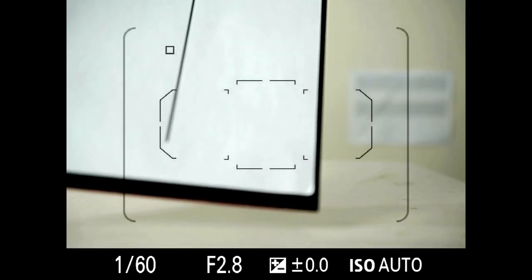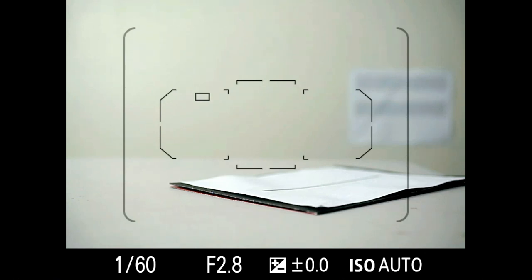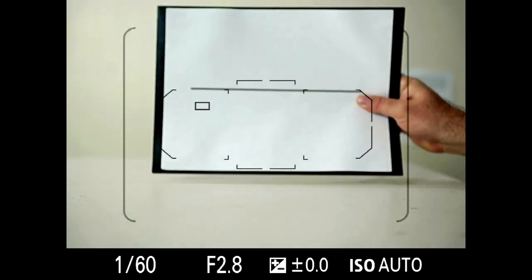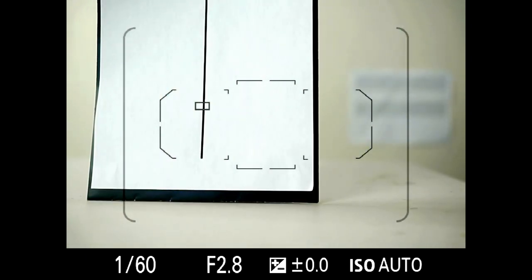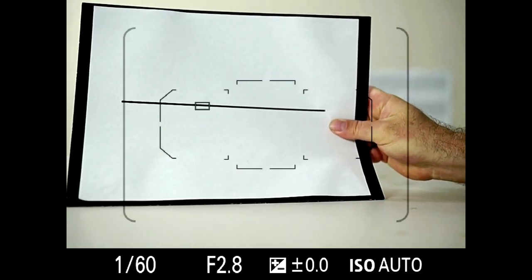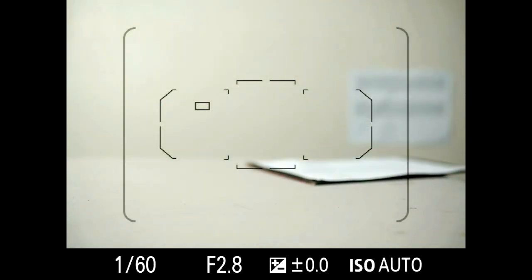Let's change the spot focusing point to something more in the center. Notice the shape of the autofocus point changes from a square to a slight rectangle as it gets into the areas that can detect both horizontal and vertical contrast. Let's do vertical here — no problem at all. Let's do horizontal — no problem at all. The ones with a rectangle can do both vertical and horizontal contrast.